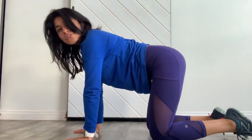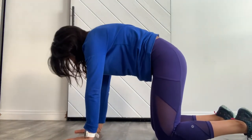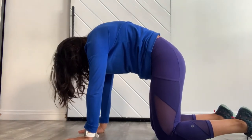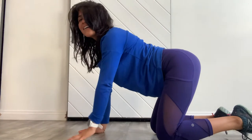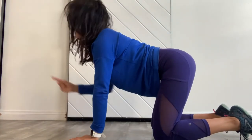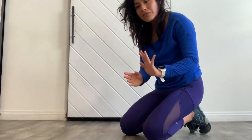Coming on to all fours, knees hip distance apart, hands shoulder distance apart. Find that neutral spine, then exhale round into your cat — scoop the lower abdominals, push your hands away from the floor, drop your head to look down at your belly. Then inhale lift up into your cow, making sure the shoulders are reaching away from the ears, like you're dragging yourself forward through sand. Exhale back to cat — really scooping the navel, feeling like the tailbone is tucking in between the legs.